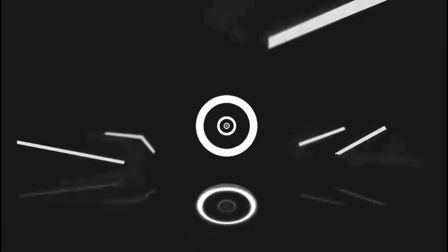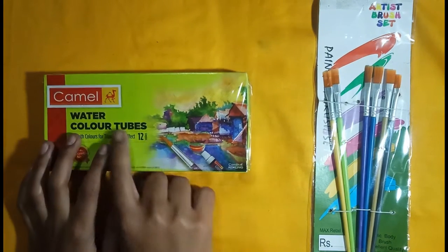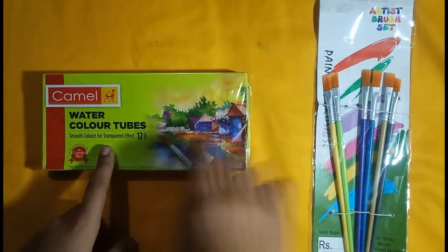Hello guys, welcome back to my another video. Today I will unbox Cameline watercolour tubes and also a brush set.